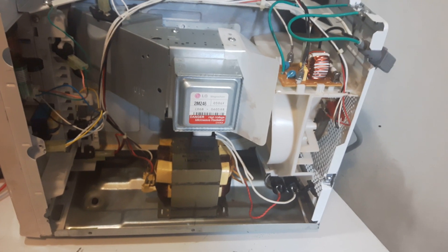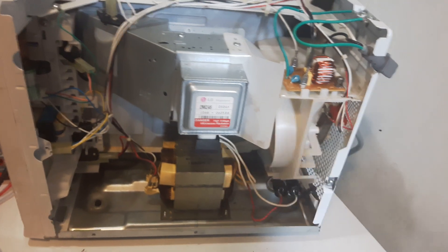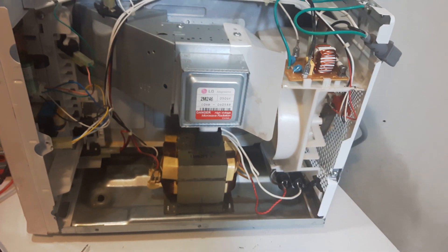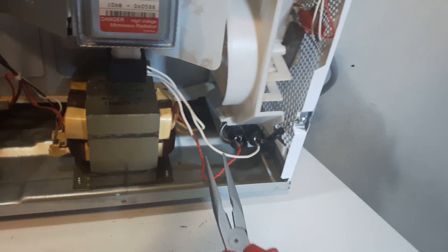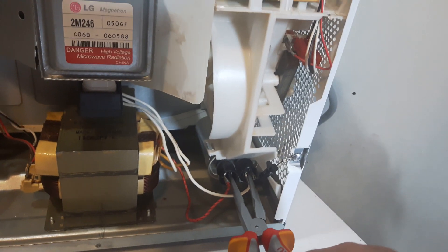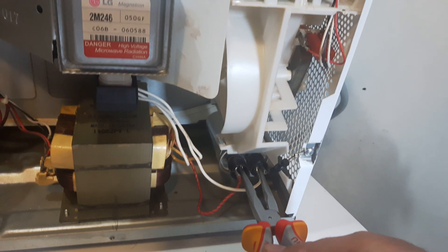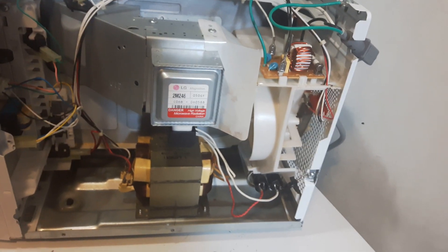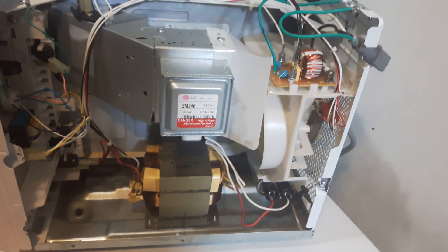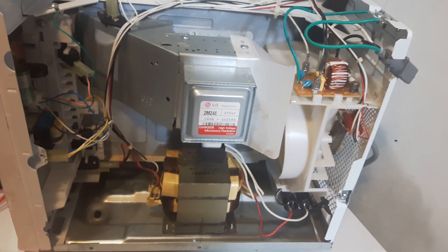This microwave has been unplugged for a couple of weeks, so there's no voltage to worry about. But when you unplug your microwave, the capacitor holds the charge — that's the capacitor down here. You use a pair of pliers with insulated handles and come across the terminals here to discharge it. If you just unplugged it, you're going to see a little spark because there's still voltage. Very, very dangerous. So make sure you discharge that capacitor — it holds the charge.